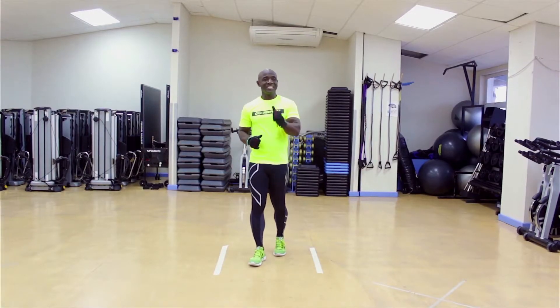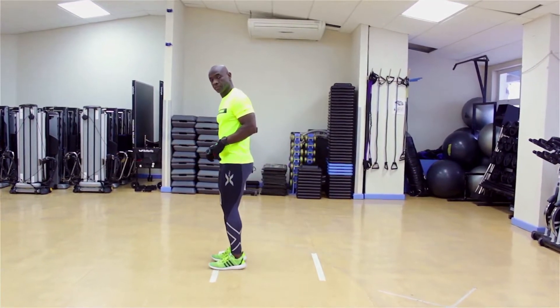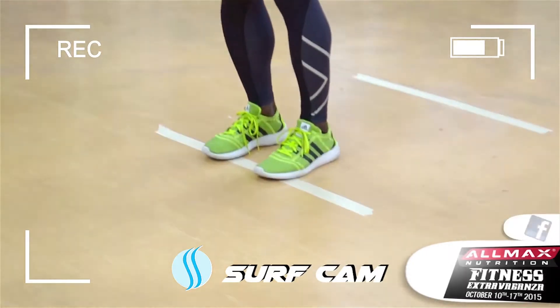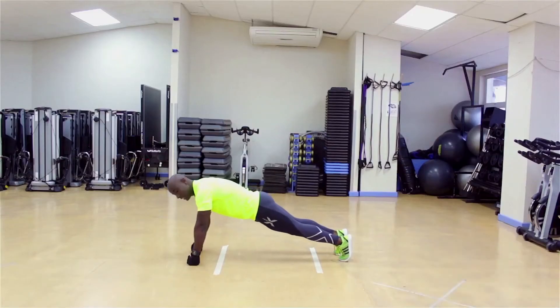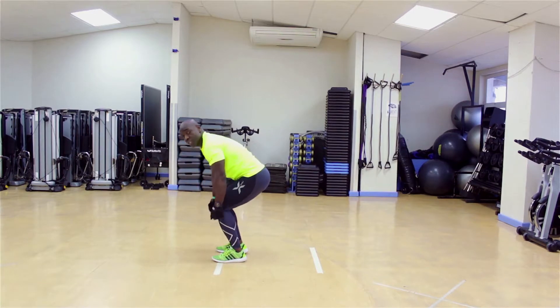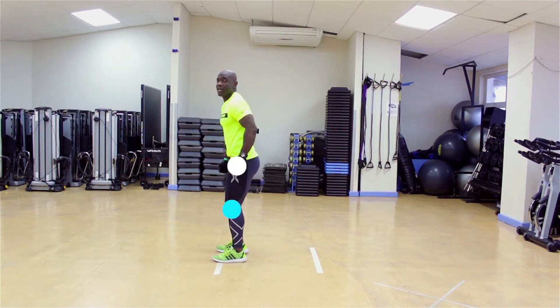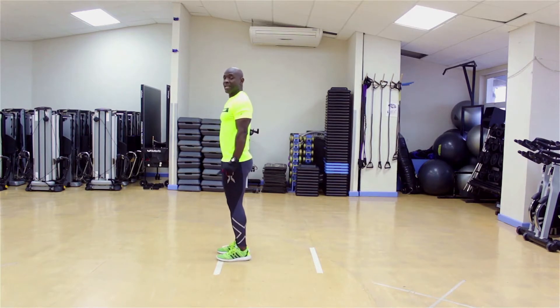From there, it's a standard burpee. The toes have to cross the line at the front. Then we go down. As we go out, the toes have to go completely behind the line at the back. When we come back in, toes come past the line at the front. We straighten up at the knee, straighten up at the hip, and we leave the floor. Jump. That's one.